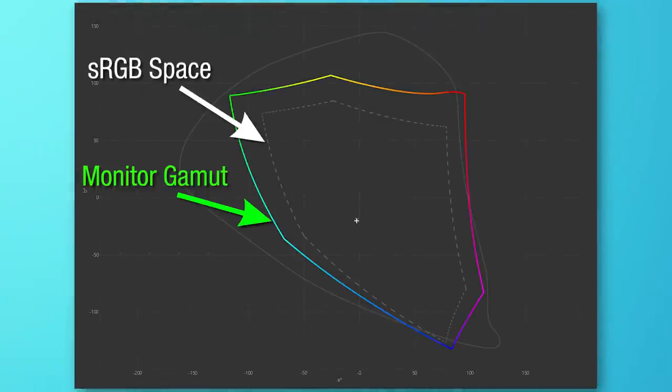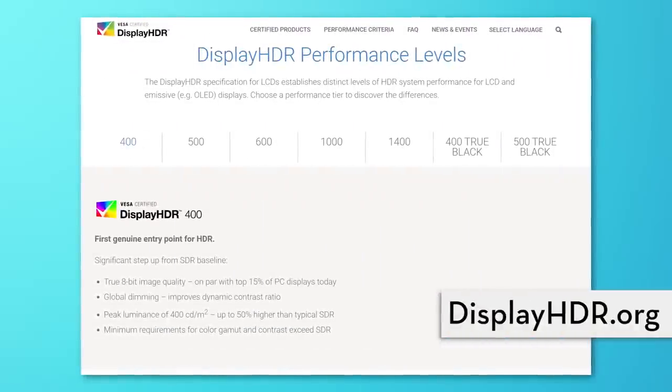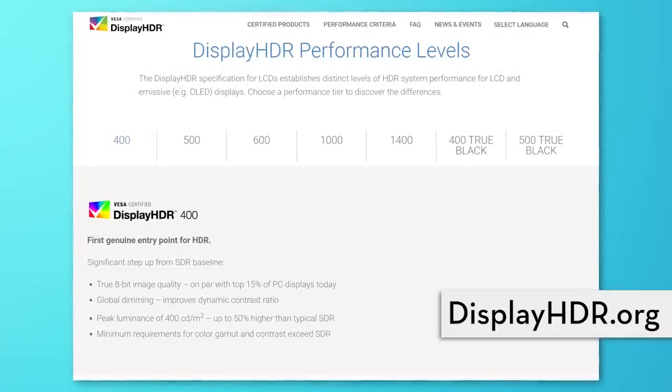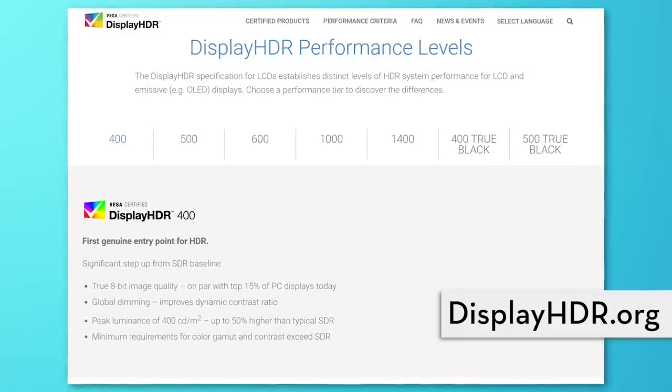The monitor has full coverage of the sRGB color space, as well as 98% coverage of the DCI-P3 color space. It also has HDR support and has VESA DisplayHDR 400 certification, which is a new certification that basically ensures that monitors claiming a certain level of HDR support actually have a certain level of picture quality. And there's also a motion blur reduction feature, which we'll take a look at too.